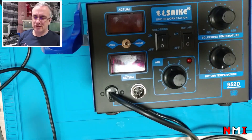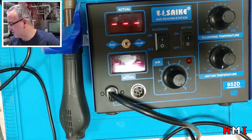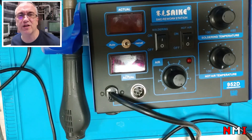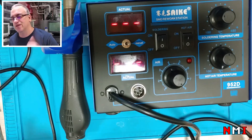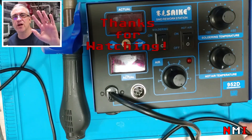Well, that's it for this video. We fixed another one. Thanks for watching. Please subscribe to my channel and enable notifications so you can get notified when I post more videos. Give me a thumbs up if you enjoyed this video, and see you next time. Bye!